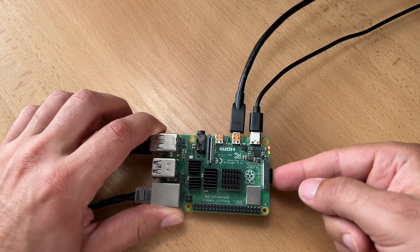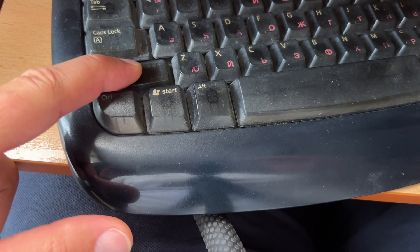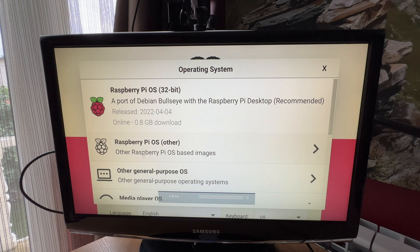This is an empty SD card, freshly formatted. I will hold down the shift key now. Let me adjust the camera so you can see the full screen. And this is the Raspberry Pi imager. From here I can choose an OS. Now is the time to choose your operating system.